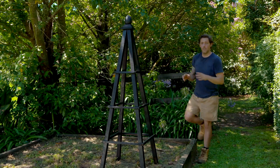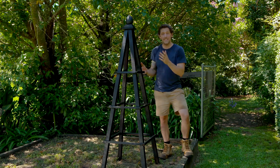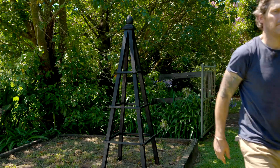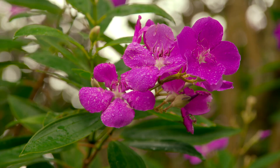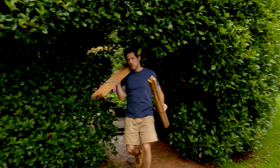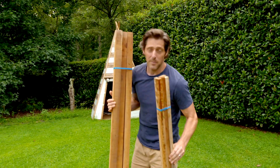What if you could build a simple timber frame that completely transformed a section of your garden? Well, it's easy to do and it's going to cost you a lot less than you think. I'm doing it with the most humble of garden materials — the tomato stake and the tree stake.